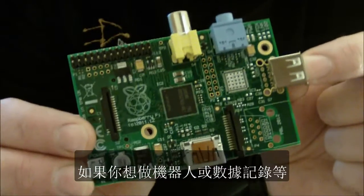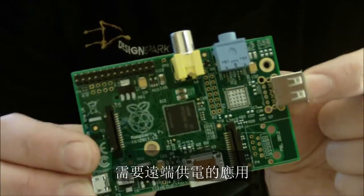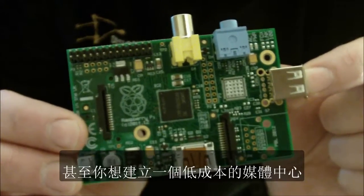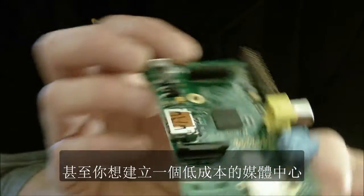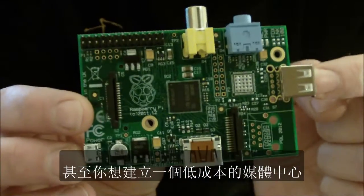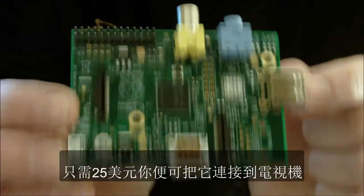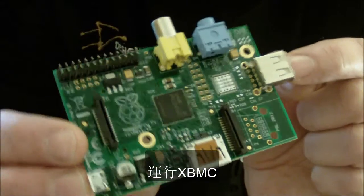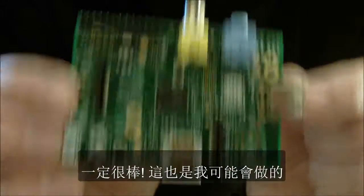So if you want to do robotics or data logging or something that requires remote power from a battery, and even for example if you want to build a low cost media centre for $25, you can hook this to the back of your TV and run the XBMC piece of software, which will be fantastic — which is probably what I'm going to do.